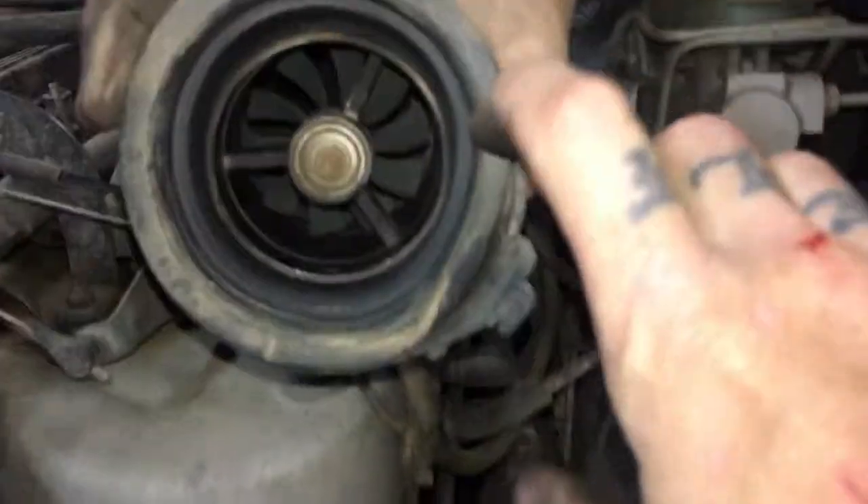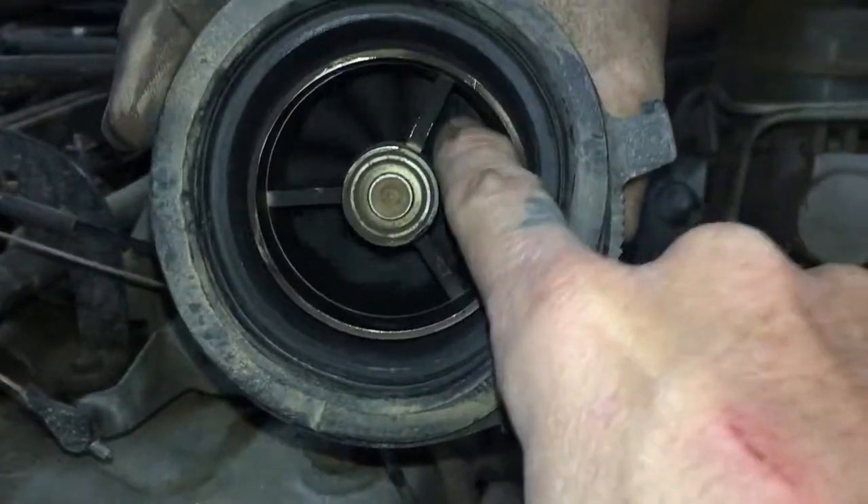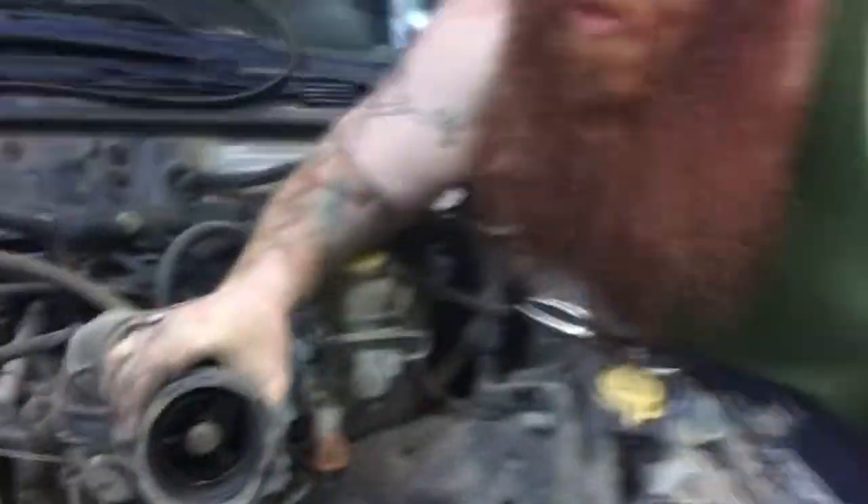What are those? It came with a Turbo TURBO!